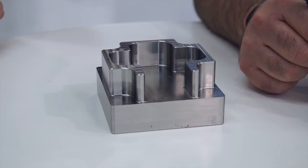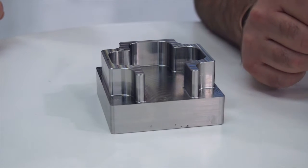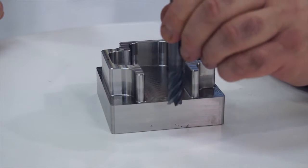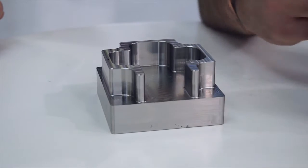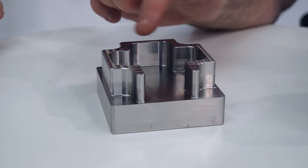This particular part, we are running a trochoidal strategy with an entry from the side of the part. The strategy we employ really depends on the shape of the component. This particular one, we need to enter from the side, so the trochoidal strategy will bring the tool in from the side. Once it's profiled, then we will machine out of the pocket. If this was a closed pocket, we'd start in the middle and then basically spiral out and then generate the corner radiuses.